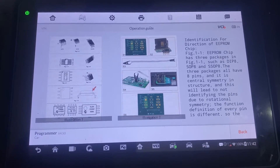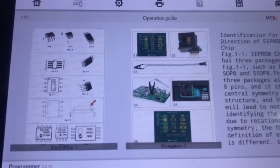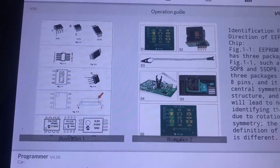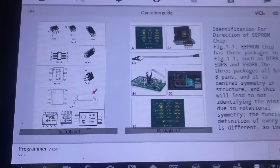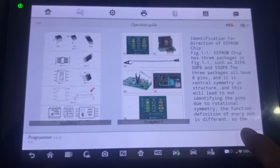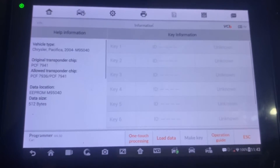So this is showing us the 8-legged 95040 chip, and it's showing us how to identify pin 1. We'll back out of here and we'll set that up now.